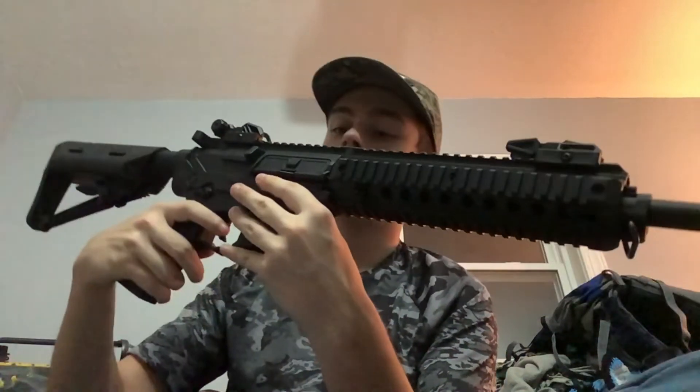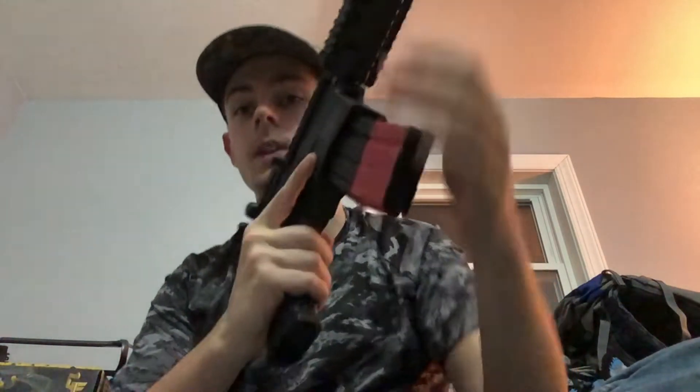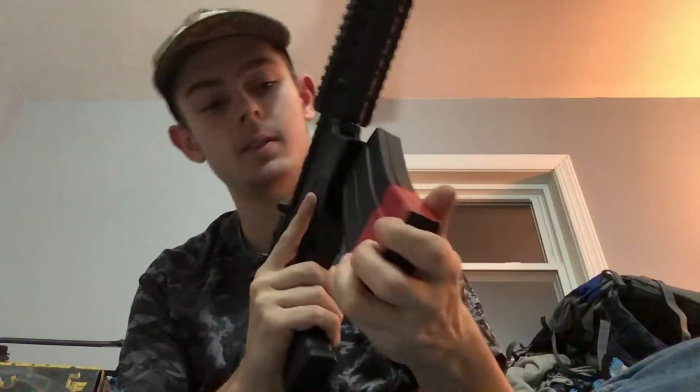It also has a double-sided mag release. Let me show you — it's double-sided, so you can push it on this side or you can push it on this side and it still comes out. The only thing I would dislike about this gun is probably the price. It is a great starter gun — very nice — but for a starter gun the pricing is a little bit expensive, and that's the only downside.